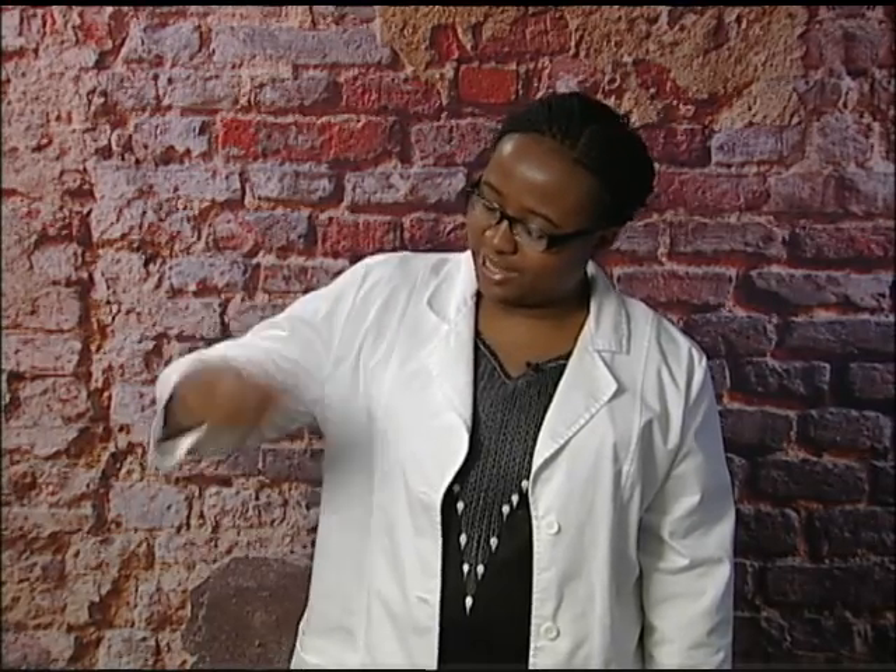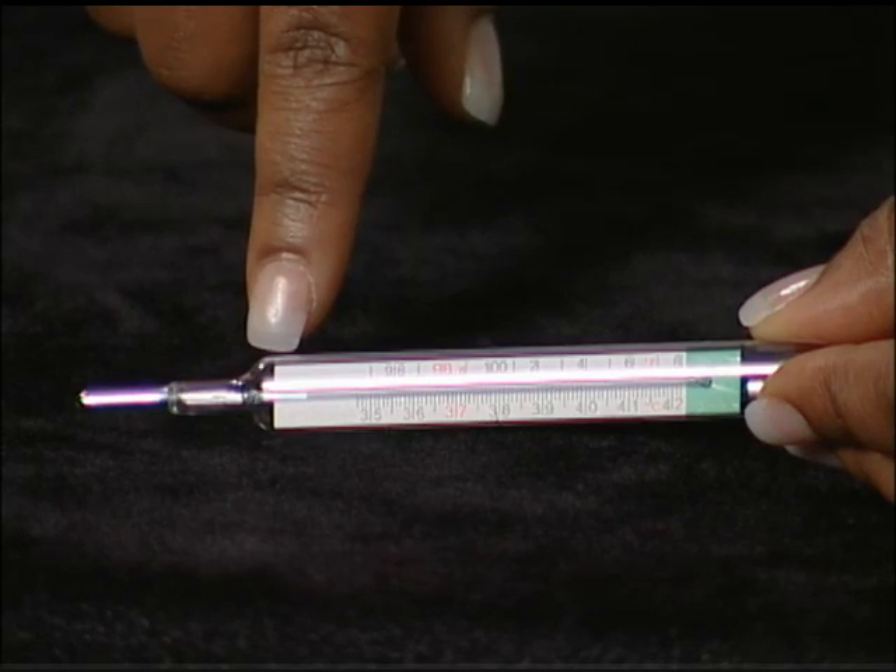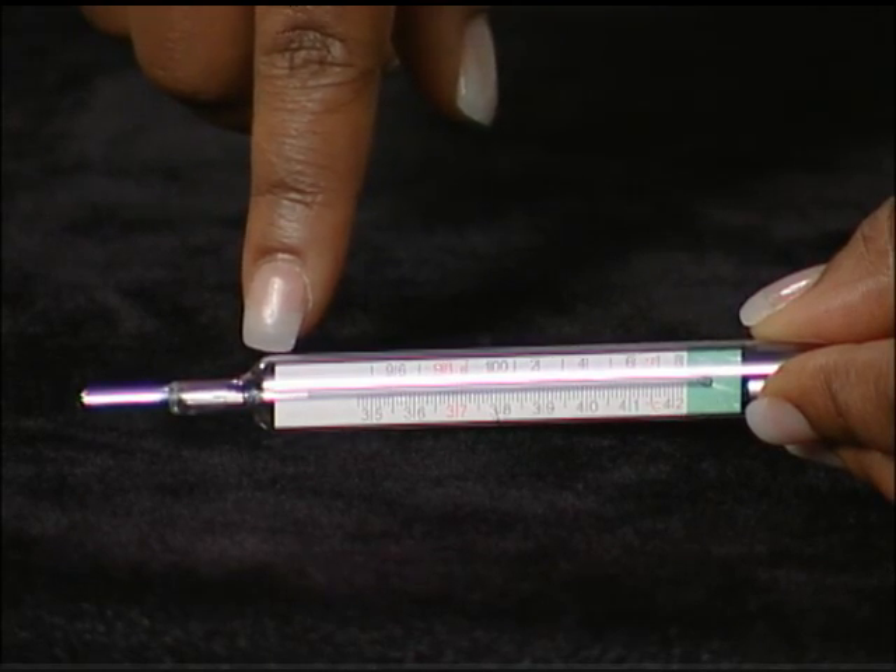If using a glass thermometer, first shake the thermometer. Use a sharp downward wrist motion to shake the thermometer until it goes way below where the number starts. Glass thermometers should be free of mercury, a potentially harmful chemical. And if your glass thermometer is cracked or broken, it must be thrown away.